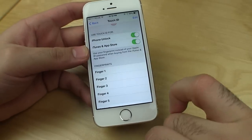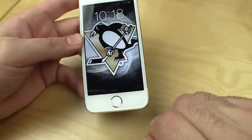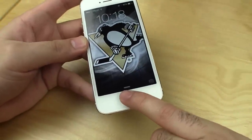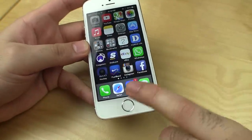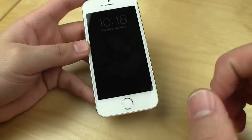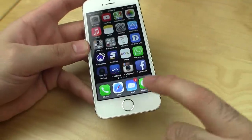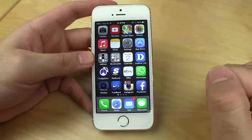Once I'm done, hit Continue. Now I'll lock it down again, wake it up, and hold that down there — boom. So now my pinky finger is all ready to scan. I'll do that one more time so you guys can see. I'll wake it up — pinky finger, not pressing the button, just touching it right there — boom, it unlocks right to my home screen.